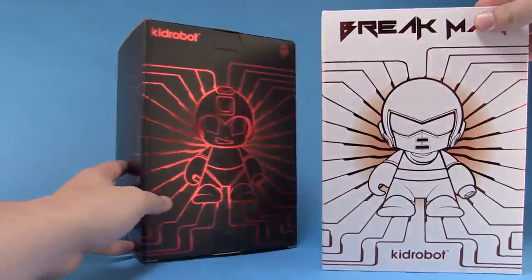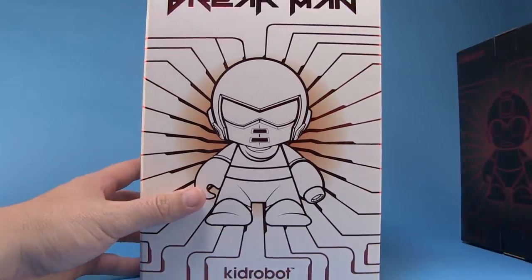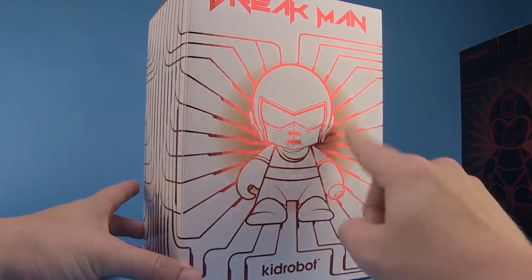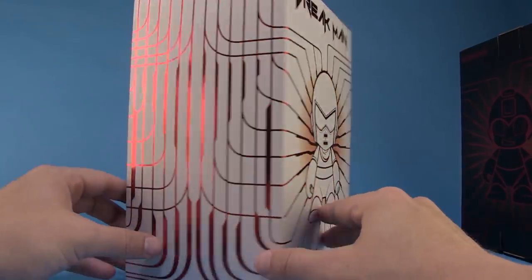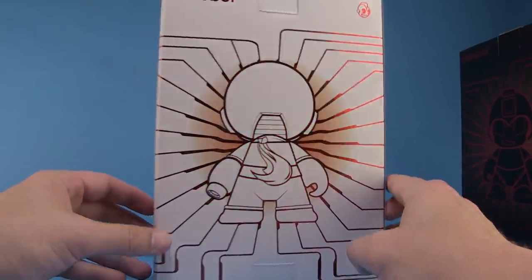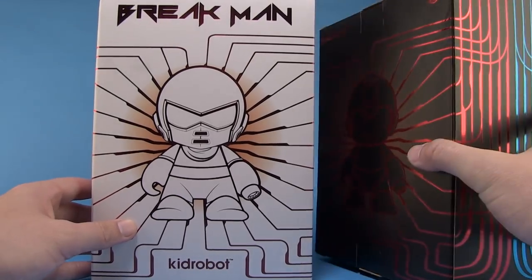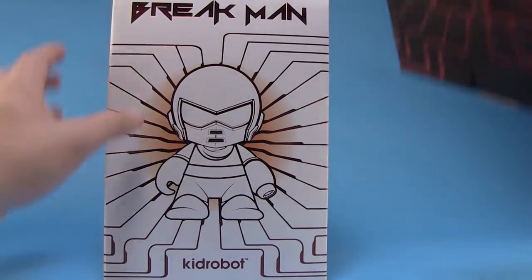The Brake Man box is done in a very similar style, but his box is white instead of black, but still has that nice reflective red look to it. His is just red all the way around. The other side of the box shows the back of the figure. Very, very nice boxes for these guys, but let's go ahead and open up these boxes and take a closer look at the figures within.